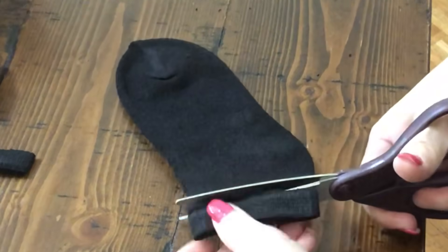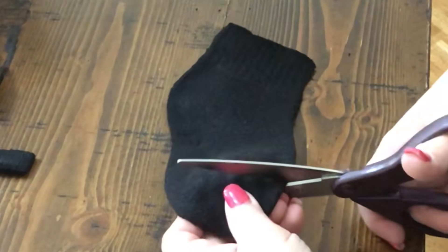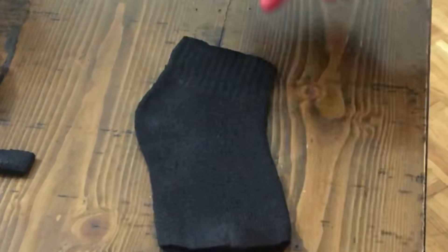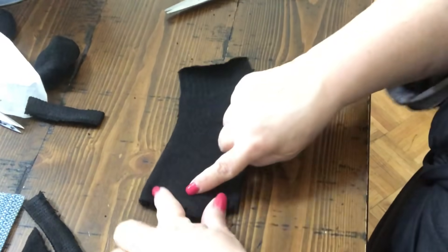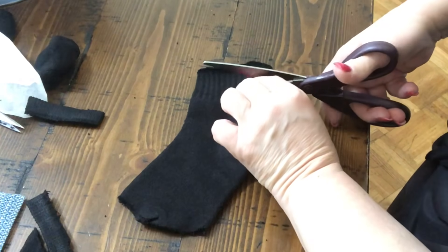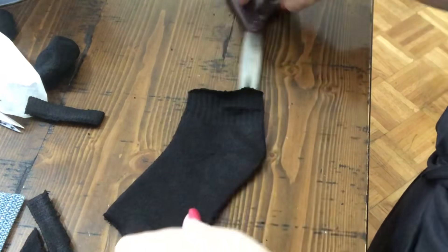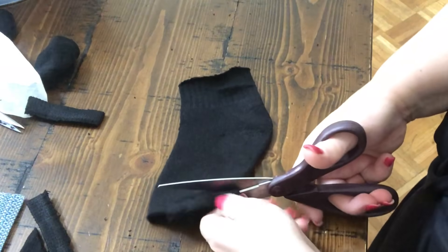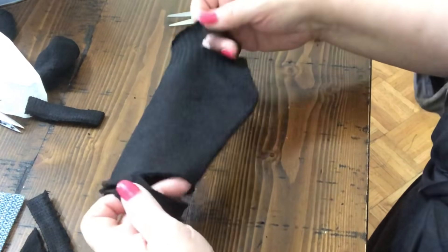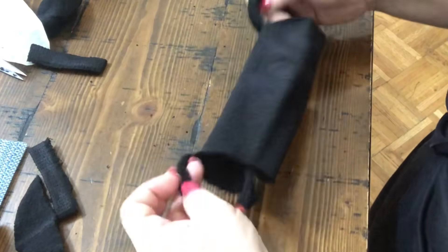First, you're going to take your scissors and cut the bands off each side, just like that. Then you're going to take each side and cut halfway up. Make sure you don't make it too thin, otherwise it will rip over time. Do that side, then do the other side just like that.